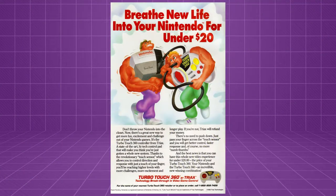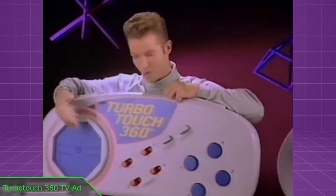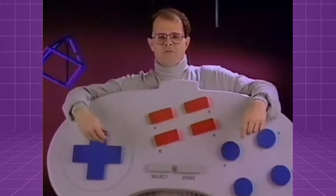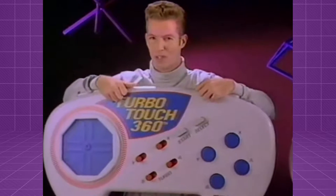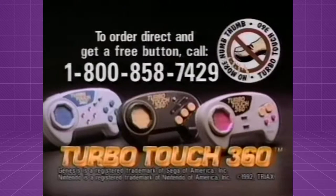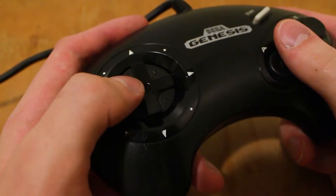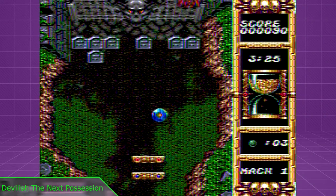To quote that magazine ad: "Thanks to the revolutionary touch sensor, which allows you to control direction and response with just a touch of your finger, you'll be reaching higher levels with more challenges, more excitement, and longer play." There was also this ad dialogue: "I have a touch sensor for movement in any direction. I have a rocker swish for up, down, left, right movement. I can easily move diagonally and in a circle. That's tough for me. I can move objects on the screen as fast as I can move my finger. I can't. I'm guaranteed for longer play and higher levels. I'm not." Triax sure seemed convinced that the touchpad in and of itself would offer a competitive advantage over a standard D-pad, and strongly implied that said advantage will have tangible benefits in any game requiring quick reaction time.